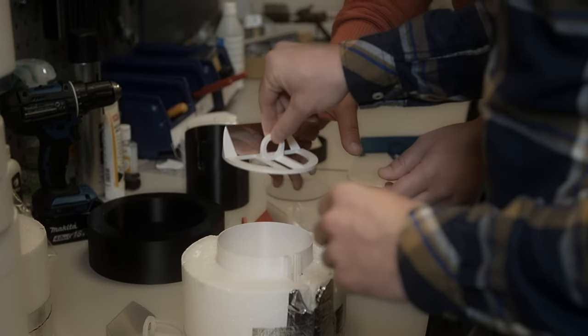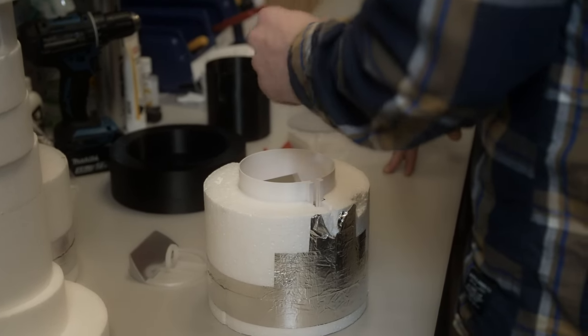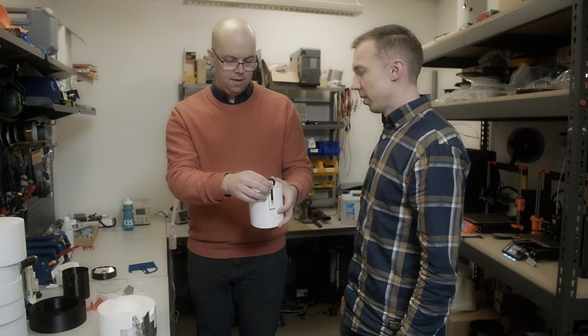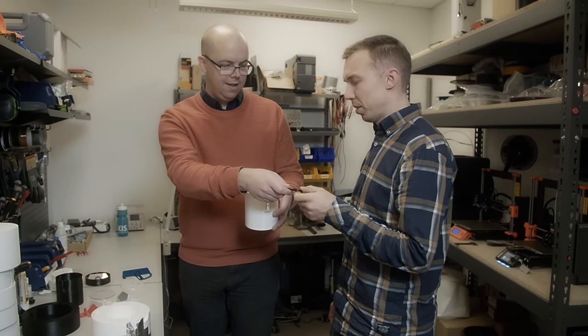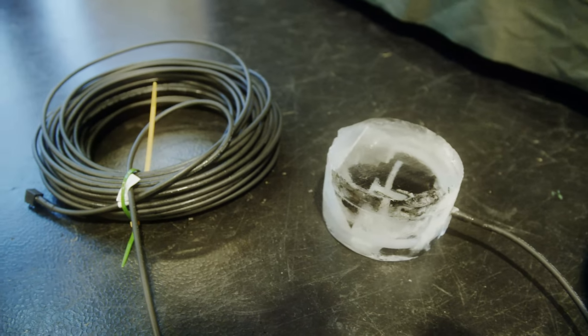The biggest challenge with this project has been the time constraint combined with getting clear ice. The combination of the two has made it very hard to cycle and experiment with the different ice setups, where it actually takes time to make a liter of ice freeze.